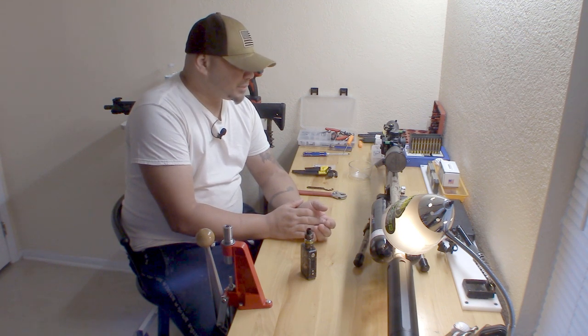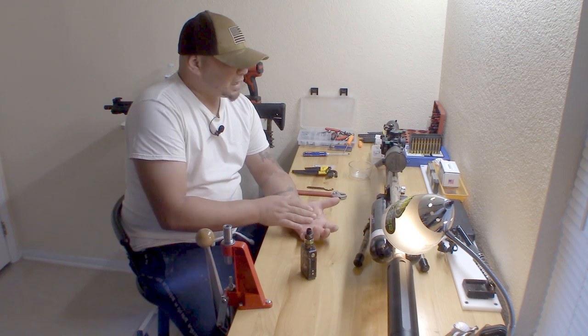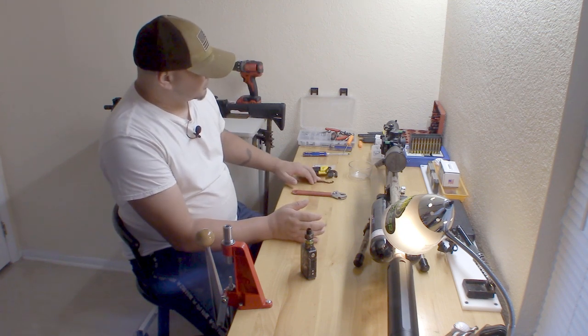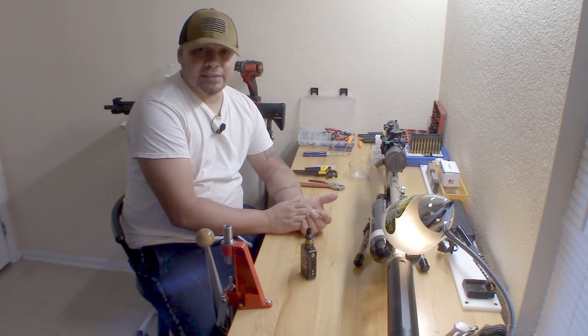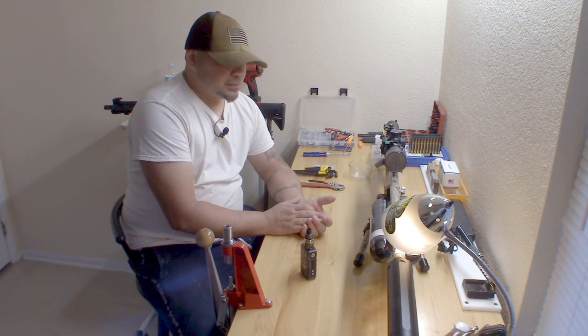All our guns do leak eventually - within time it could be five years for some, three years, one year, or even a couple of days. For mine, I had this gun for about going on three months and I got my first little hiccup, which is pretty normal for any air gun. I know some guys say they bought a piece of crap, but I'm not going to dig into that because all guns leak.